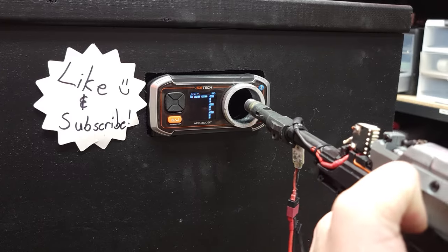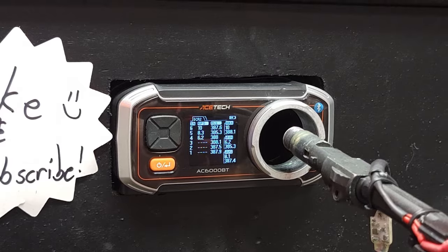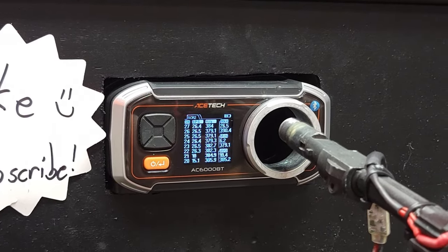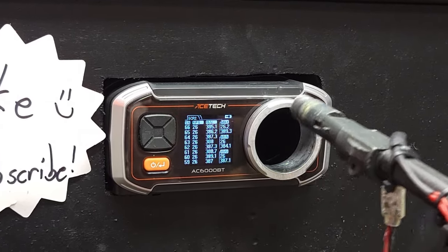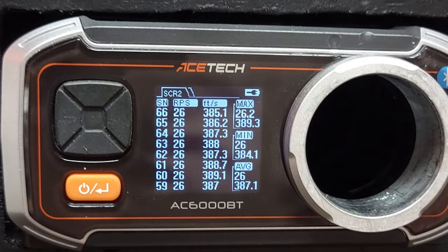Here we go, let's see what she gets. I'm going to mag dump it. I think we're good to go, so I'm going to put this together and move on.